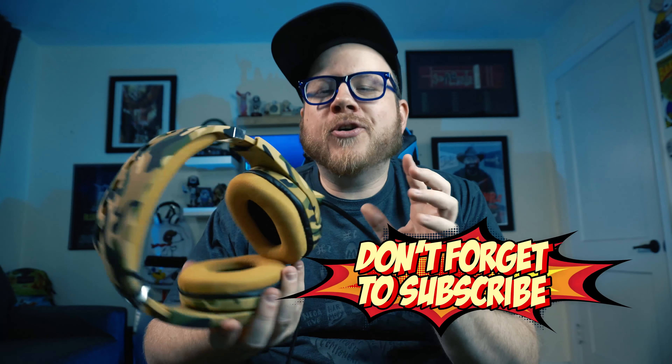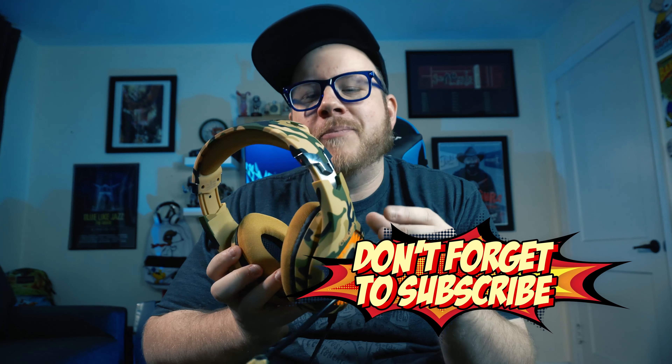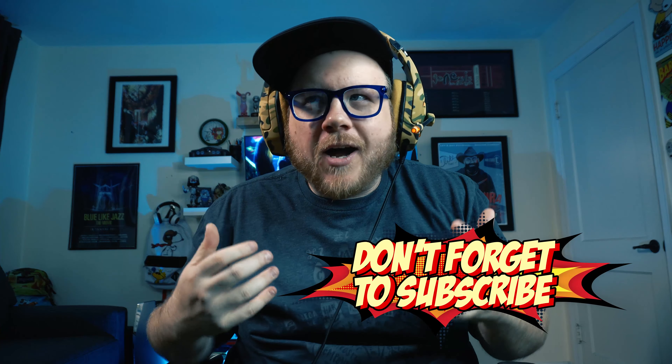These Onikuma headsets have kind of a camo look. To me it seems a little dated — it feels very 2008 Call of Duty-ish. But what's cool is it's got LED lights on the side that light up via USB input, and they look pretty cool when you have them on.